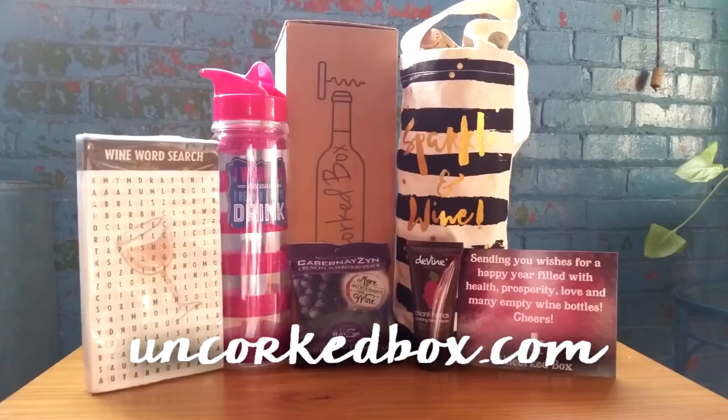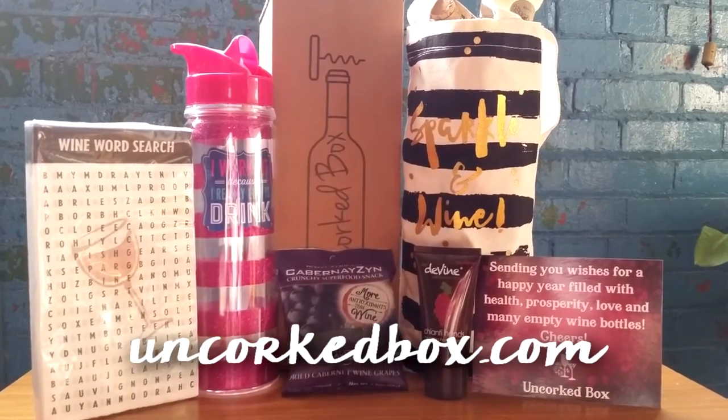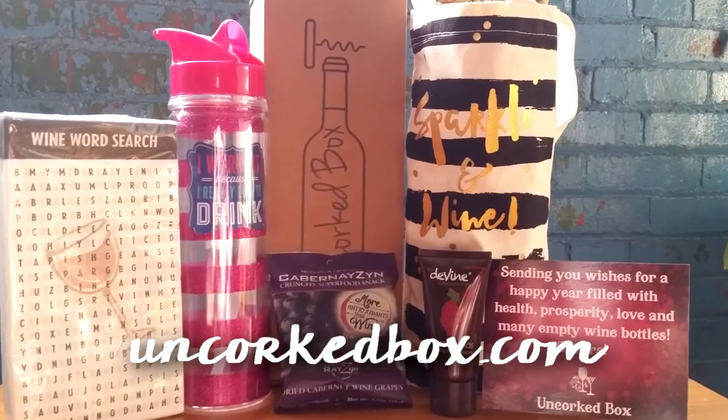So for $30 we got a wine tote, a water bottle, some fun party napkins, a little hand lotion, and a yummy snack. You can find her at uncorkedbox.com and it's also on Cratejoy. I love this box — I think it's really cute and it would make a great gift.